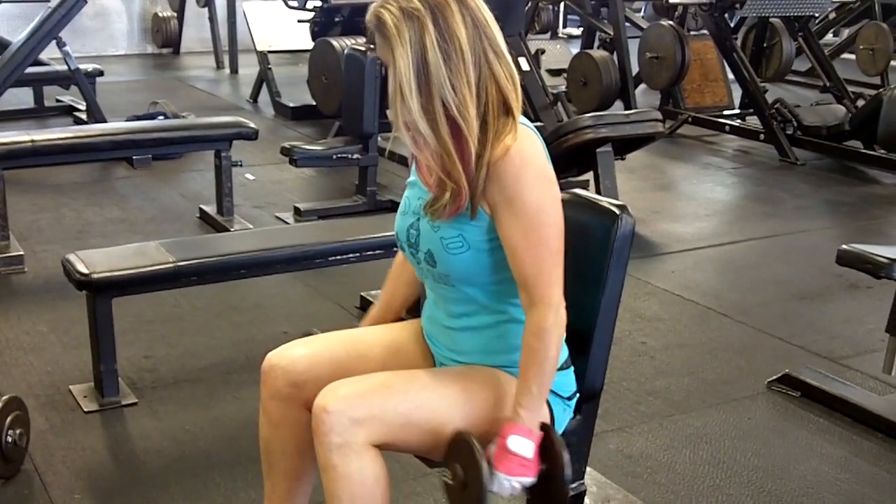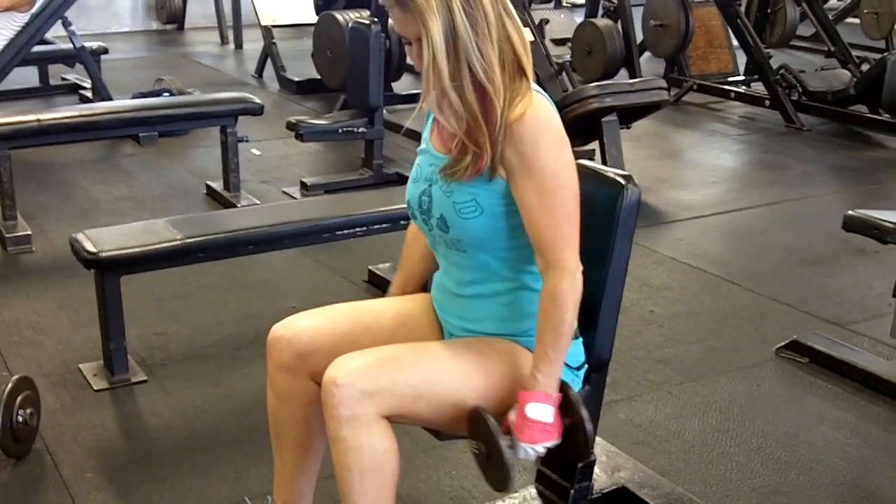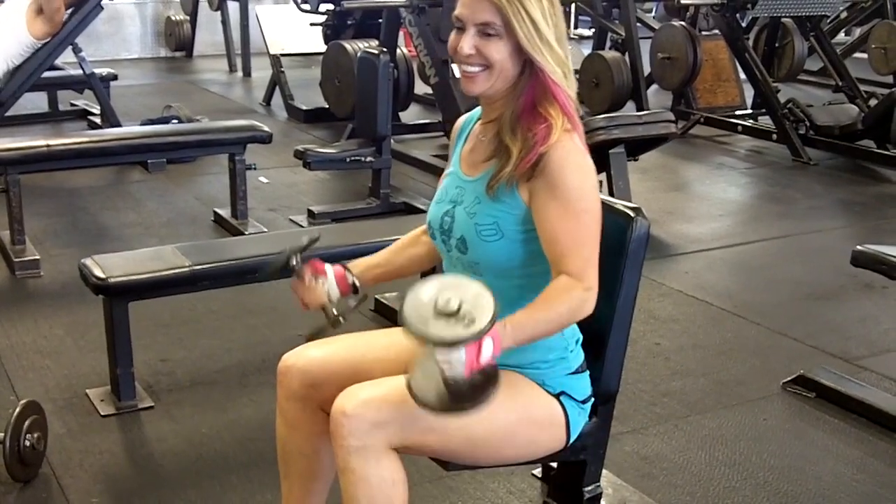Too many people throw them up and don't do them correctly, but this is the way to do it. Sitting on the bench gives you back support and works very well. Although you can do them standing too, this still works best. Seated dumbbell curls are the best.